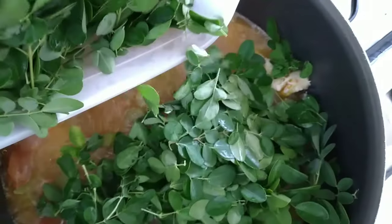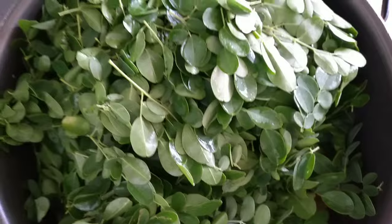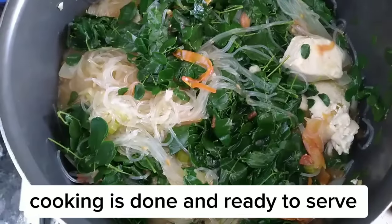Add in the moringa leaves. Cooking is done and ready to serve.